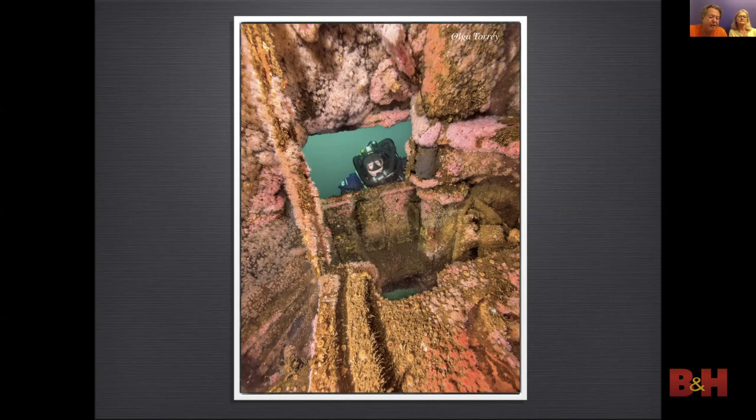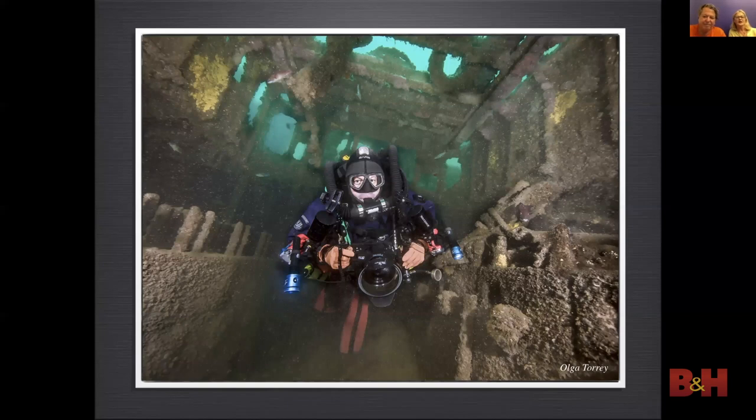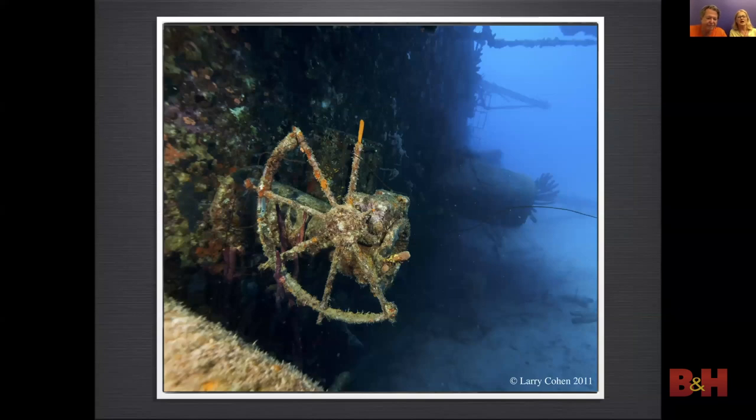Here the strobes are lighting up the inside and Olga is in the hatchway. Larry is inside the wreck being lit up by my strobes, and the ambient light is coming through the openings — for that reason I used a slow shutter speed. It is also interesting to photograph ship parts like this helm stand — the stand is lit by my strobes, feathered in, and the shutter speed was set to expose for the ambient light coming inside the wreck. This interesting helm is outside the wreck and was lit by Larry's strobes, feathered in to keep the strobe light off the wreck.